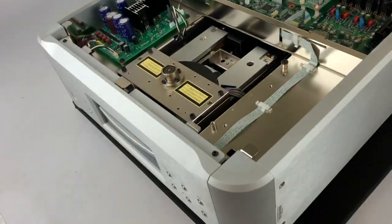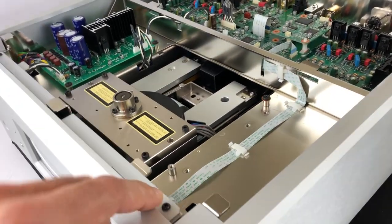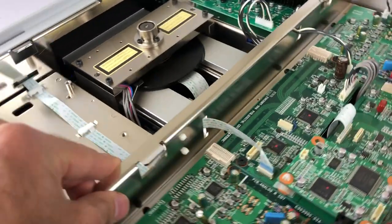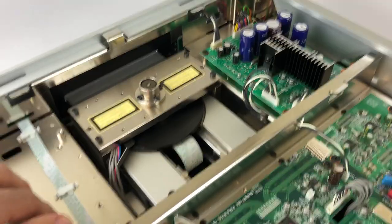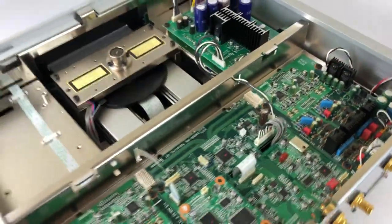It's made out of machined aluminum — very thick machined aluminum almost everywhere you look. Internally, it uses stainless steel and aluminum for all the bracing and the acoustical-mechanical isolation for all the different component boards.